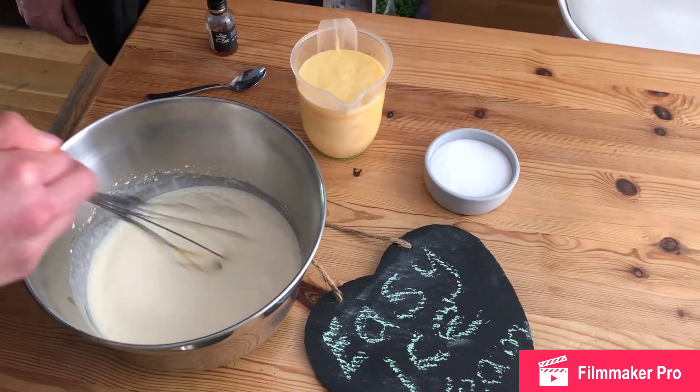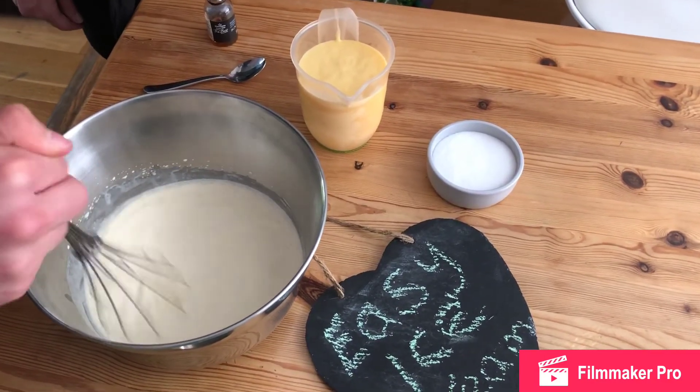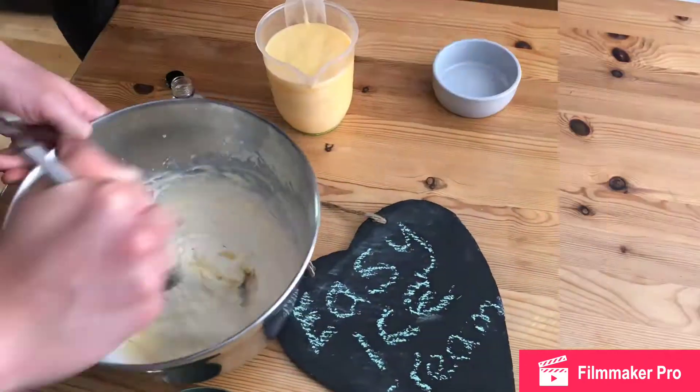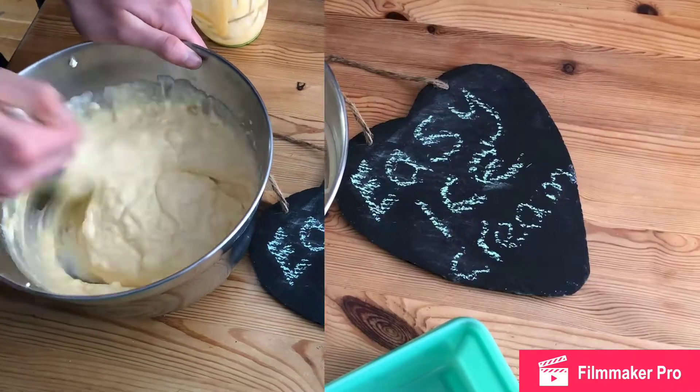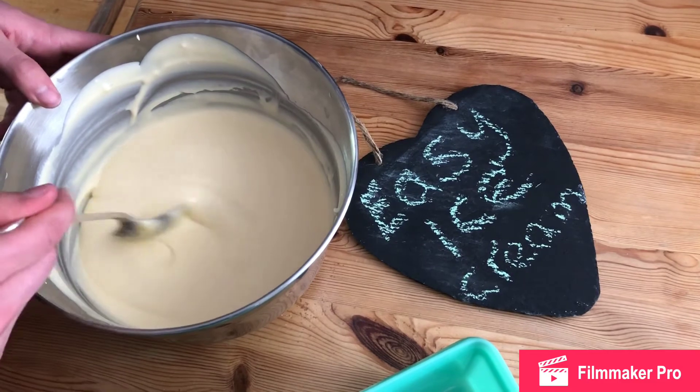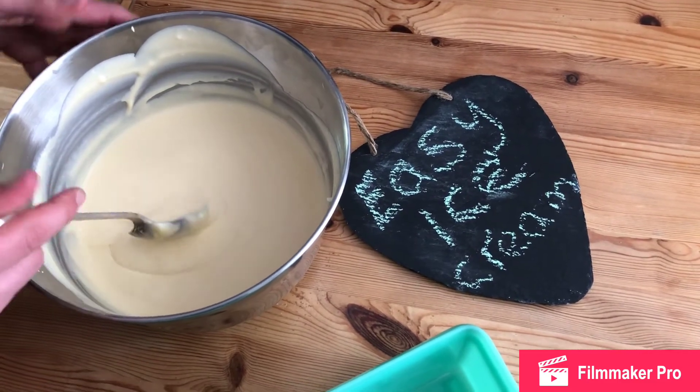Whip the cream to soft peaks and then we're going to add all the other ingredients. Now we've got the mixture nice and smooth, what we're going to do is put that into a container to go into the freezer.